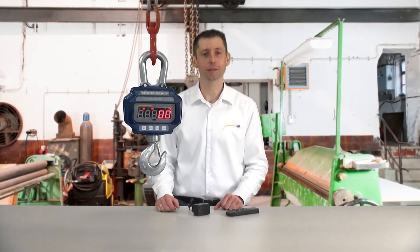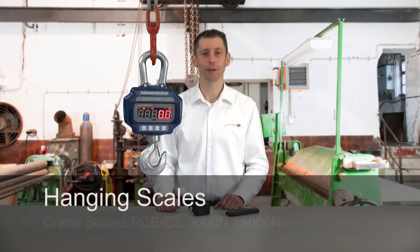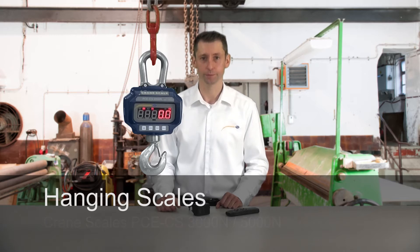Hello dear viewers, a very warm welcome to PCE Instruments. My name is Ludwig and I would like to present you today the crane scale of the PCE CS series.